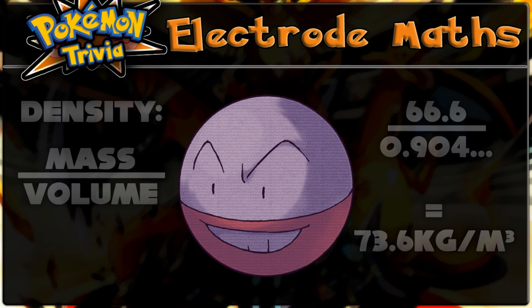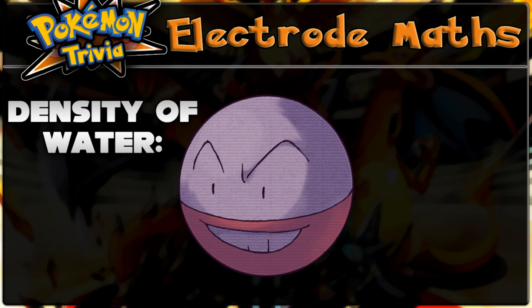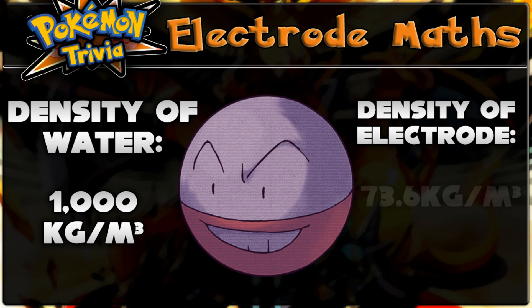But here's the interesting part. If you want to determine whether or not something will float on water, you have to look at the density of the object relative to the density of water. If the object has a lower density than water, it will float. The density of water is 1000 kilograms per meter cubed, which is far more than the measly value we calculated for Electrode.